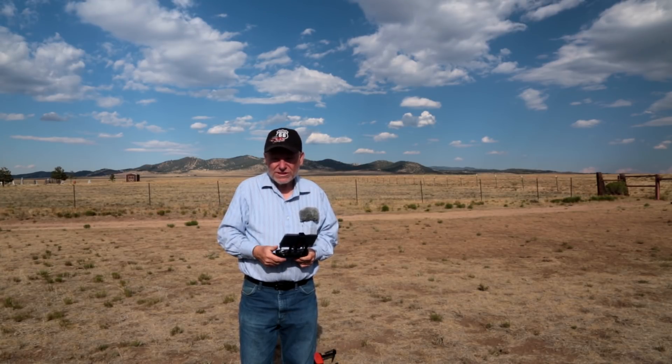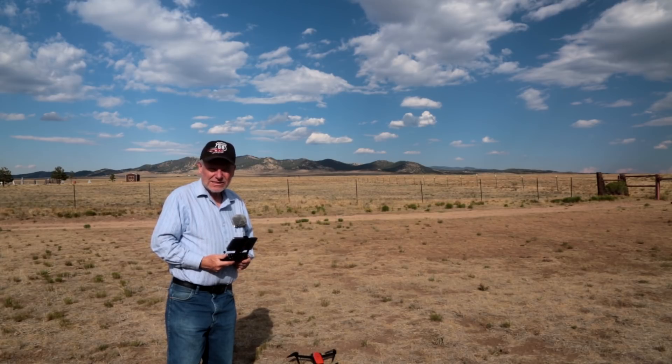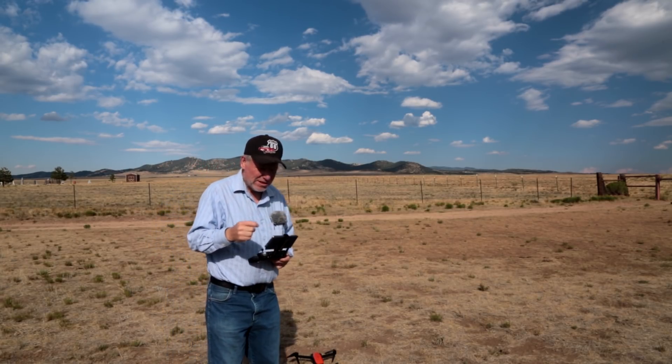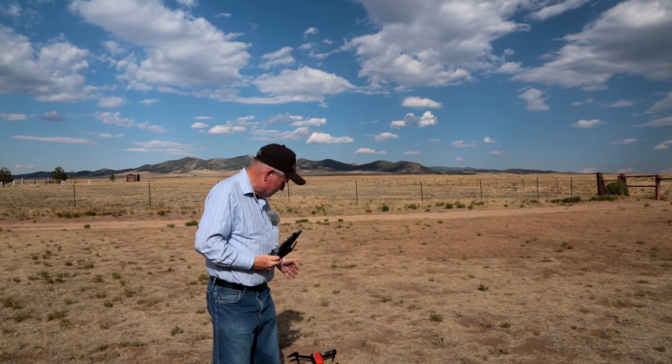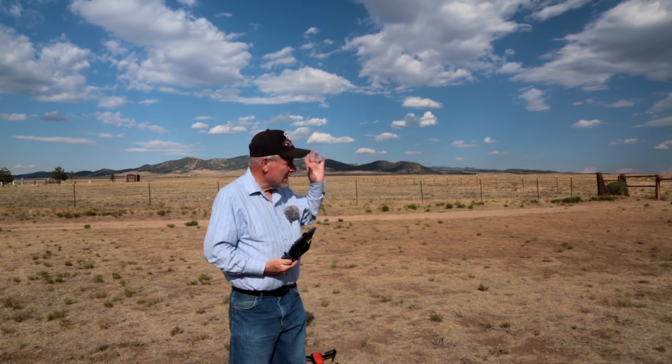Hey YouTube. I'm out here to do another test with the Evo, and this test is going to be two-fold. It's going to be with two different things. First I'm going to take this Evo and my plan and set up a waypoint flight. I'm going to fly it out in that direction 100 feet.